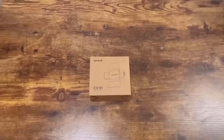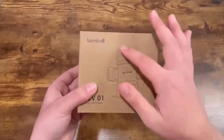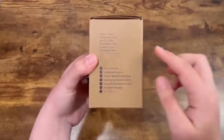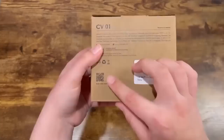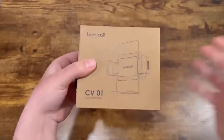Today we will be reviewing the Lemmicall CV01 car vent holder. Bringing it closer to the screen, you can see a picture of what's inside the box. When you turn the box around, it tells you where it's made and what's inside, which is the vent holder. Over here it shows manufacturer information and a barcode to scan. Now let's see what's inside.